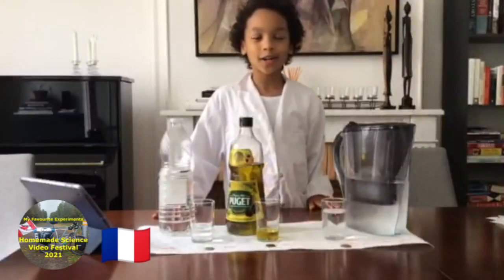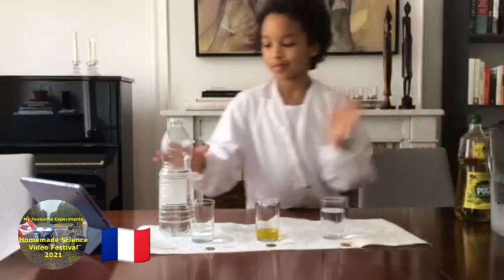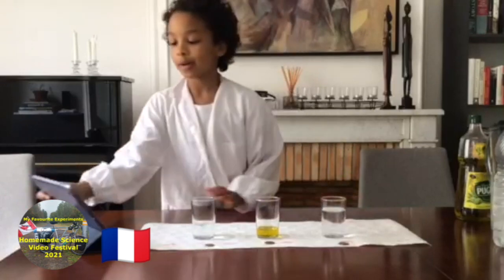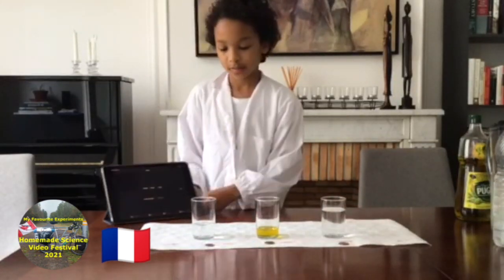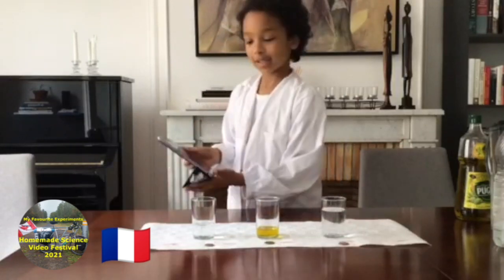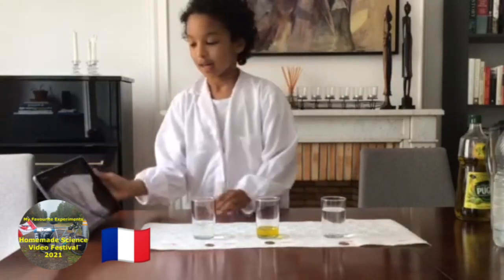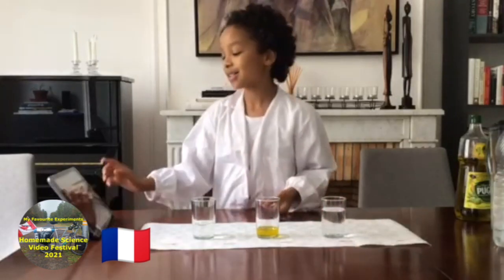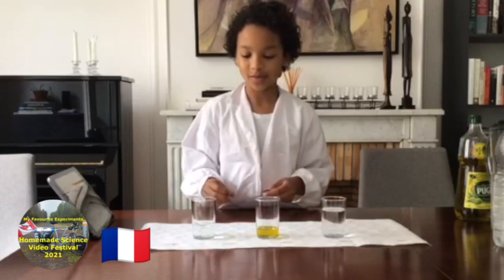Now I've got all my cups ready. I'm going to move this to the side. And I forgot to mention, we also need some form of timer. So I'm going to set the timer for 10 minutes and I'm going to put the coins into the cups at the same time as I start the timer.